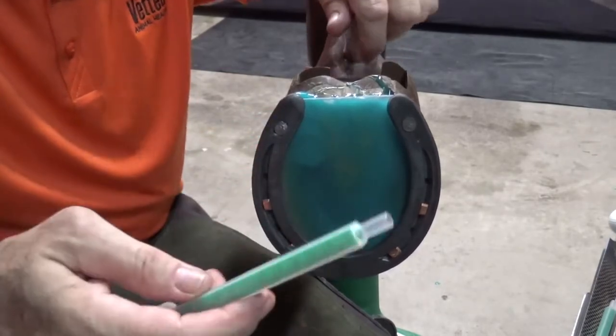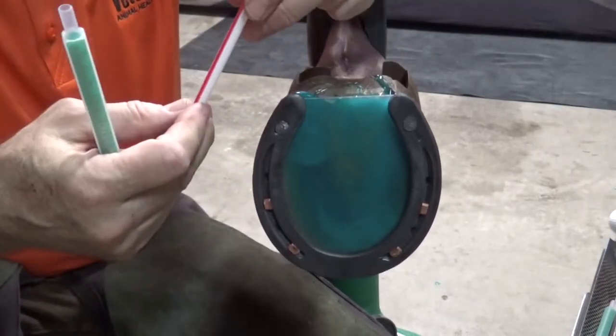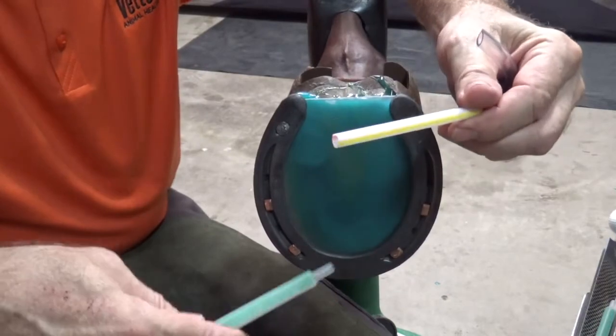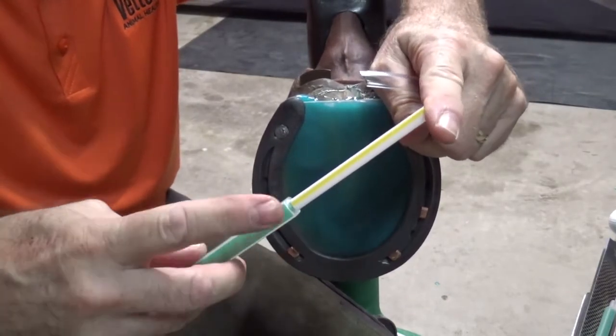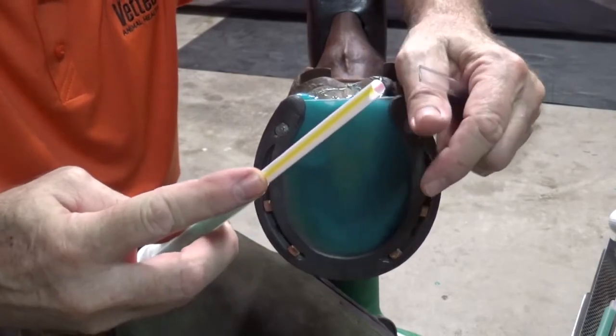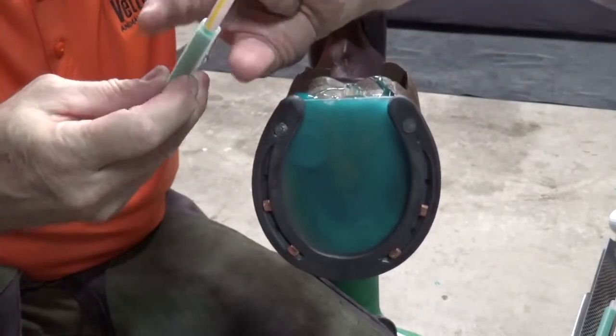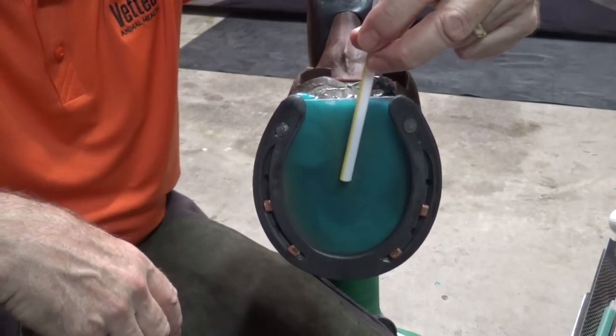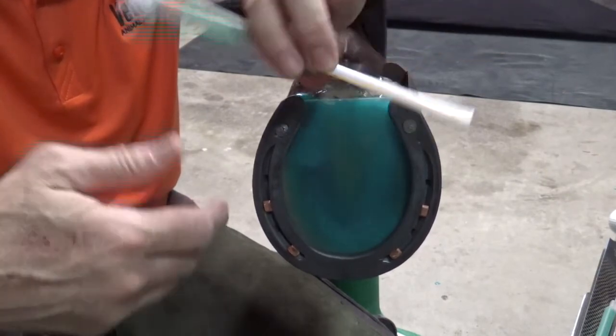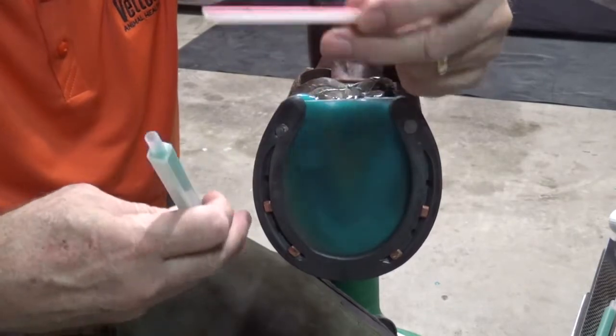Here's a couple other things that you can do. This is a McDonald's straw, which happens to fit over the end of this mix tip. You just need to put a little piece of duct tape on there to hold it on, and that way you can insert that under the pad and back it out as you fill. So that's one option.